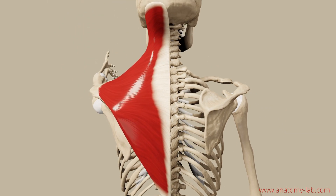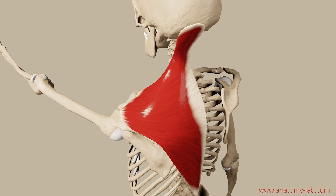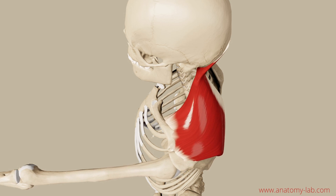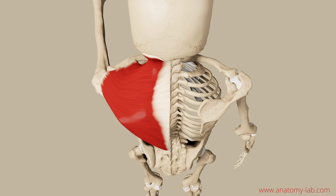Let's move on to the third muscle of today: the trapezius. The same exercise as before — try to figure out which part of the trapezius is working when executing a retraction. Remember, it has an ascending, a transversal, and a descending part. I'm sure you can already tell this by now.